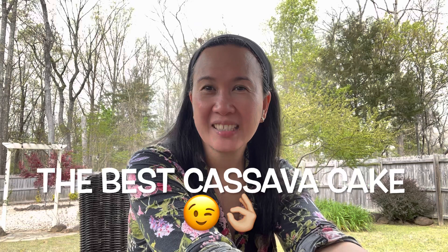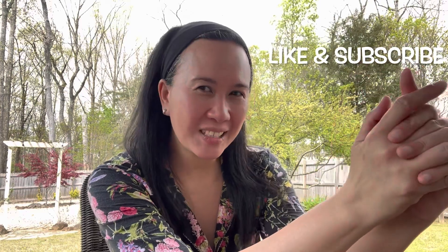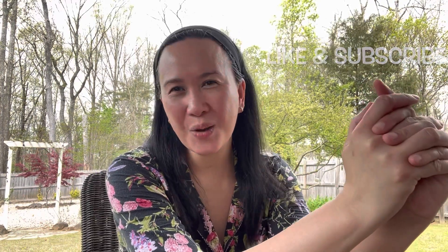Also, I'm going to cook today a cassava cake. My friend is coming over — she's visiting from San Diego — and I want to cook something for her. This cassava cake has been my go-to Filipino dessert recipe. I did have my own style; I tweaked it, and I'm going to share it with all of you. So stay tuned and watch till the end. Please continue to support me — like, subscribe, and hit the notification bell. Thank you so much!